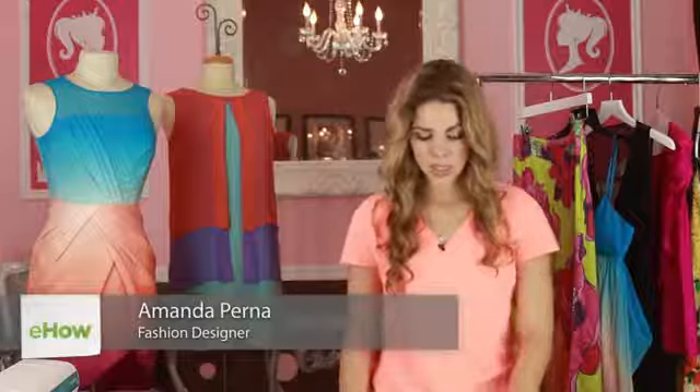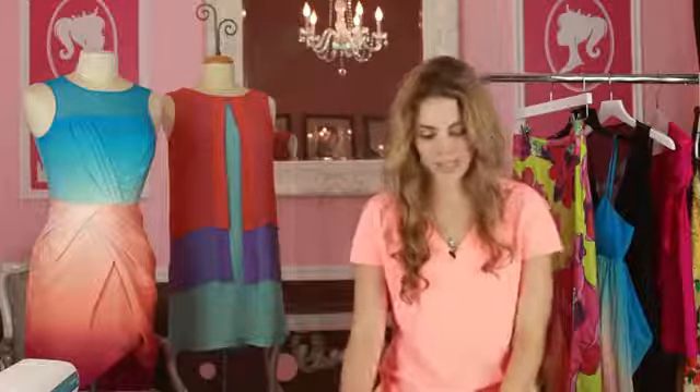Hi, I'm Amanda Perna from the House of Perna and today I'm going to show you how to tie dye a bathing suit. You could really do this with any bathing suit that you have laying around the house, or you can get a new one and give it something a little bit different so you're not like every other girl on the beach.